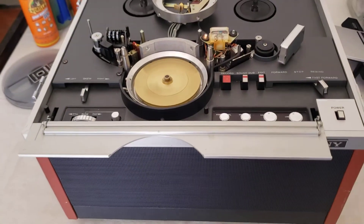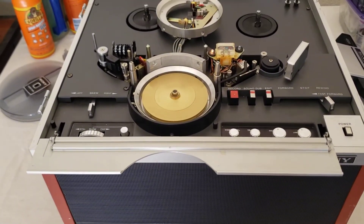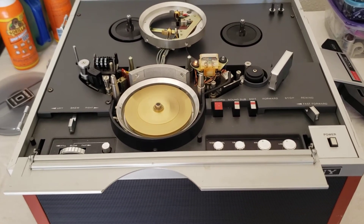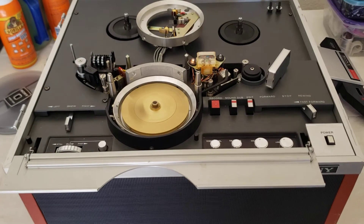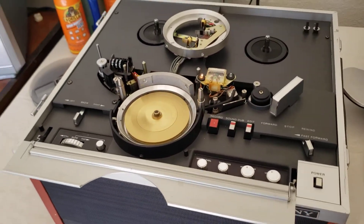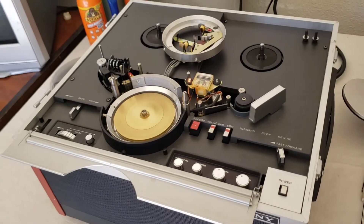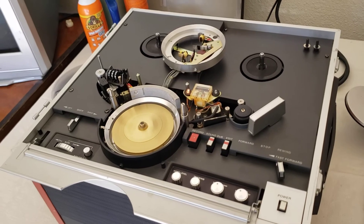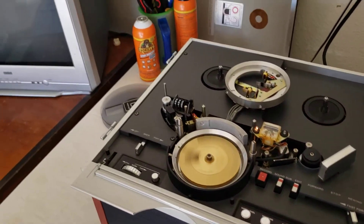This is a Sony AV5000A. Yes, we can transfer these tapes if you have them — if you have any tapes recorded on the Sony AV5000 or the AV5000A, I can do those. Now that I have a television broadcasting studio, I can connect this into my time base corrector and you'll get some phenomenal transfers from these types of tapes. Hope you guys enjoyed this video.